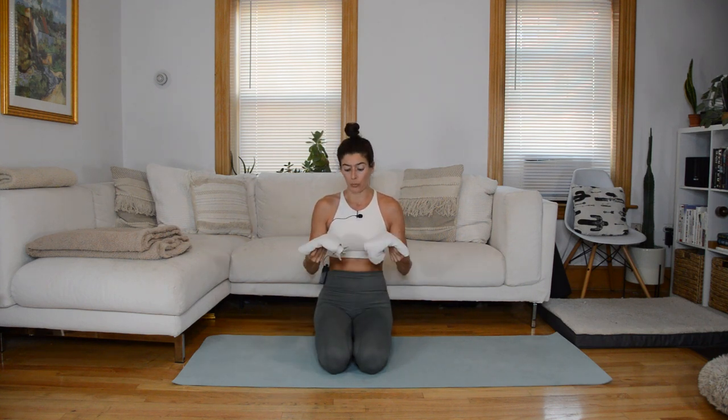Hi everyone, welcome to your Pilates slide class. For equipment today, all you're going to need is a set of gliders. We'll only use two at the end, but you will want two so that you can have one hand on each. I'm using dish towels on hardwood floor. If you're on carpet, paper plates work well, or those plastic gliders. If you are using something other than a dish towel as your glider, also have a dish towel on hand because we will grip it and have it behind our head for the first part. So two gliders and a dish towel.